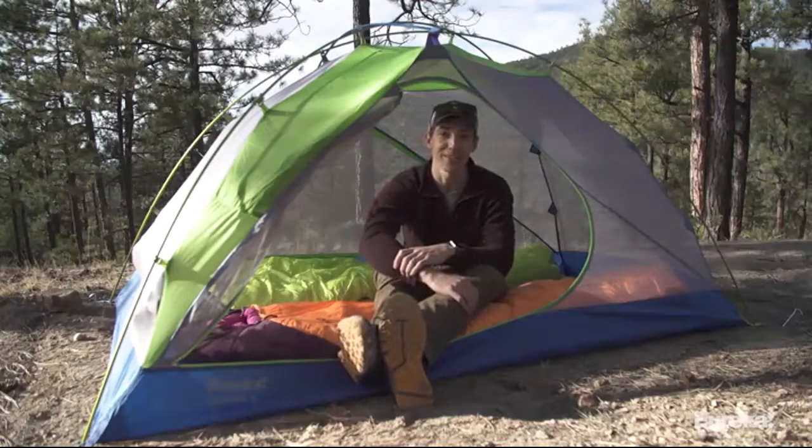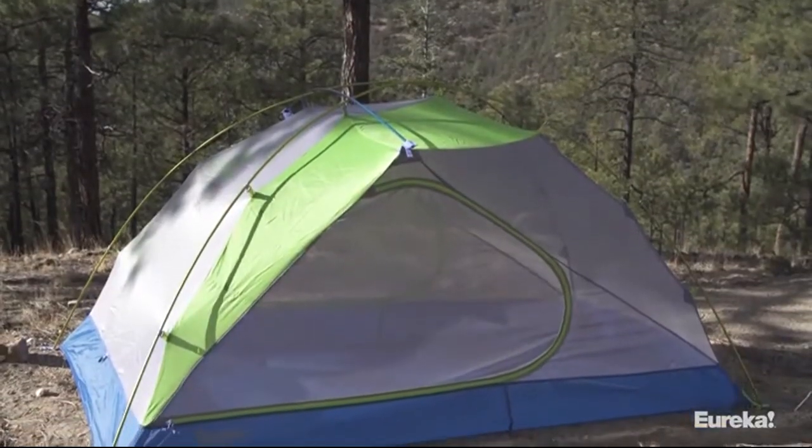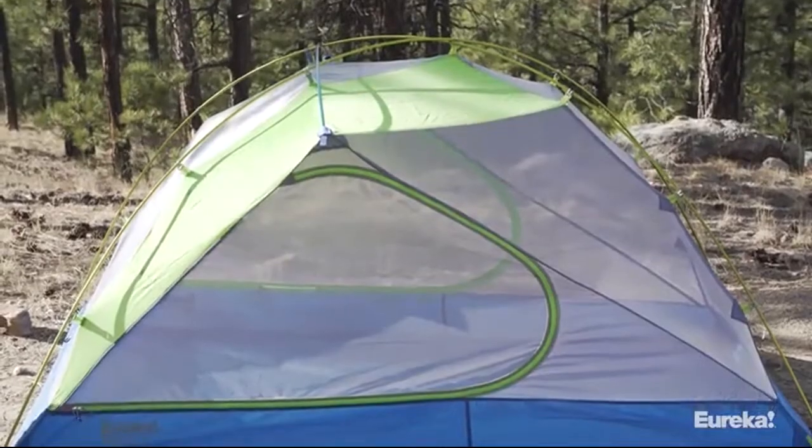The secret to all that headroom is the tent's offset ridge pole design, which you can see right here. The offset ridge pole makes this tent incredibly livable for two people because it's offset towards the head of the tent, and that's where you need the most headroom. It's also really long, which gives you plenty of room on both sides near the doors.